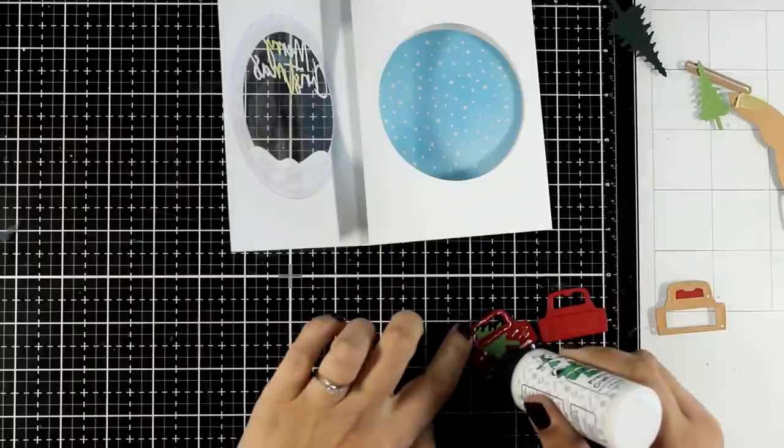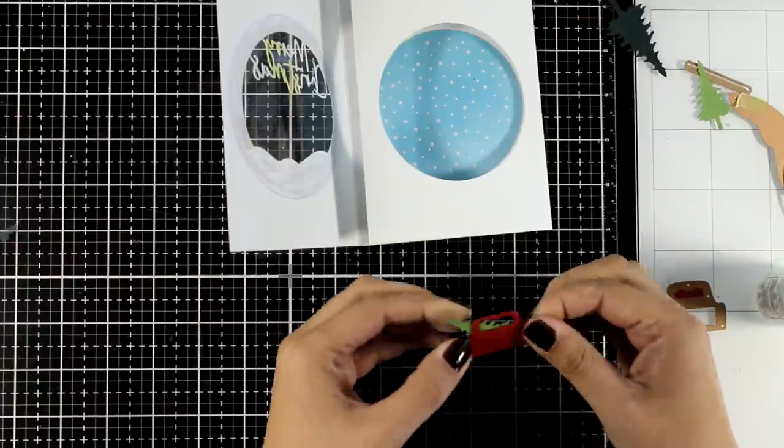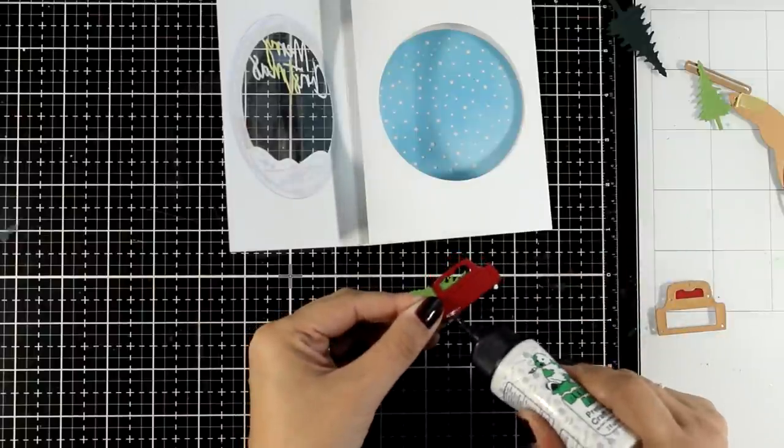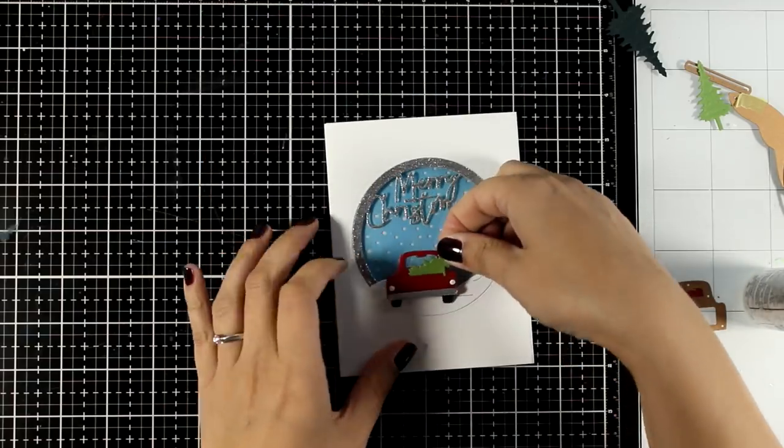Now it's time to decorate the front flap. I'm going to use the car — I did stick an extra red piece at the back to make it look nice and clean — and I'm going to stick it down at the front.